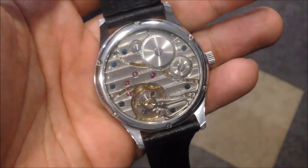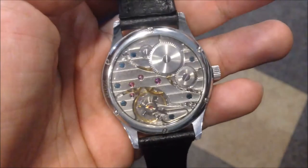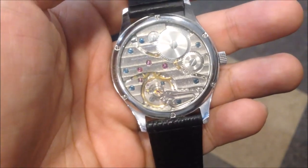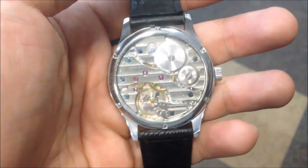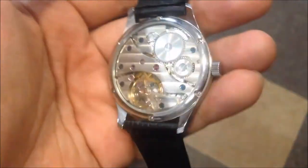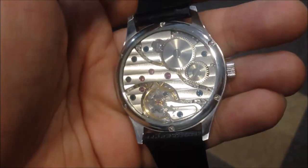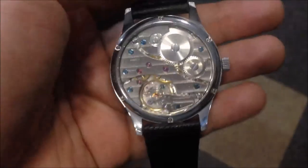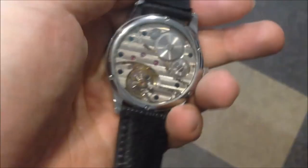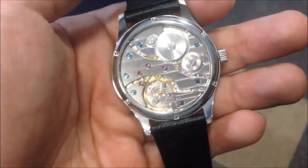The case back is also glass, so you can see the actual movement itself. They've used some interesting colors for their screws, so it looks really cool and sophisticated — it definitely looks like more than a hundred US dollars. From a visual standpoint it's actually very, very beautiful.